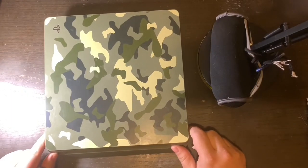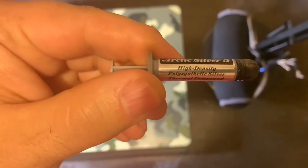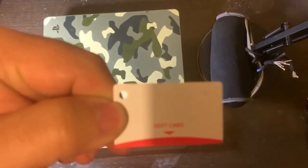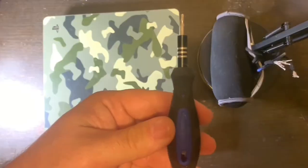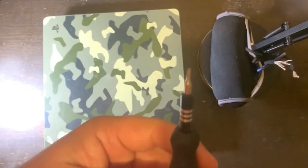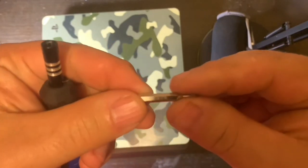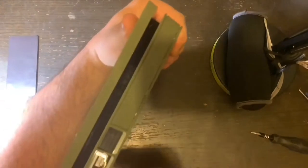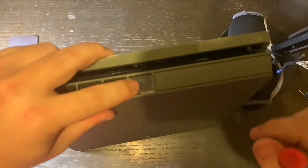First, you're going to need some thermal compound — I use Arctic Silver because I think it's higher quality than the original. Then you're going to need a spreader so you can spread the thermal paste evenly. Then you're going to need a Torx 8 screwdriver, security bit preferred — that's the one that has a little hole in the middle — because these screws have a little metal pole coming up through the screws.